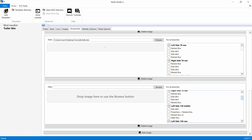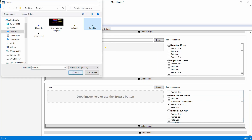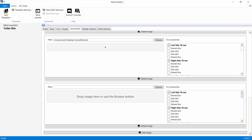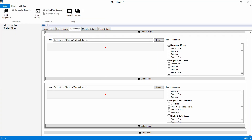Jetzt gehen wir weiter. Die Doppelboxen hier auf der linken Seite - die gehen wir in Rot ein. Dann wieder Add Image - sich wieder hier ein Fenster. Jetzt gehen wir auf die rechte Seite - machen wir in Rot. Damit die immer parallel sind.